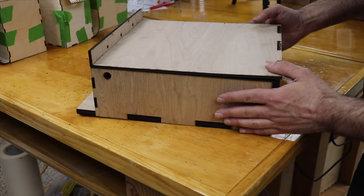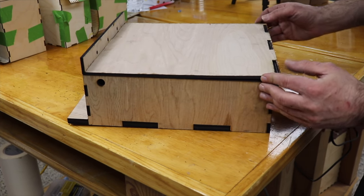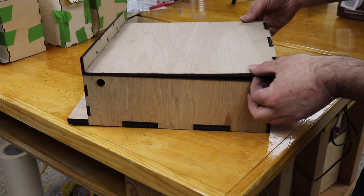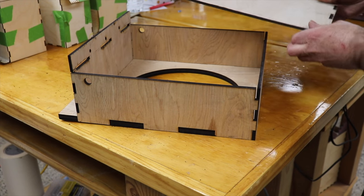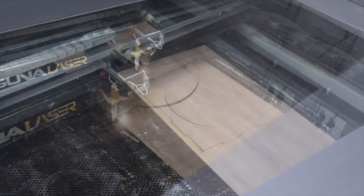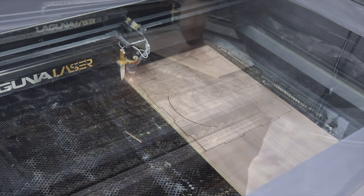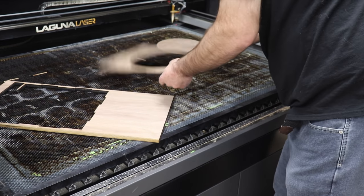All the pieces fit together, including the top, which will just be a tight pressure fit. That one's not going to get glue, so that if we ever need to mess with the wires we can easily just pop it off and have full access to the top of the speaker. Since my first draft worked out, I just needed to print a second one for the other speaker on some more plywood. I was able to get all of this done using just scrap, which was kind of nice.